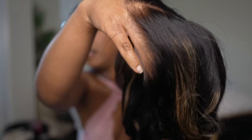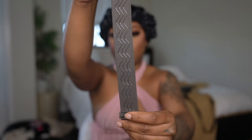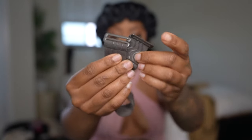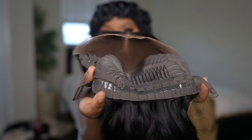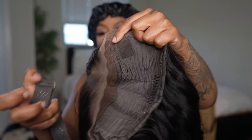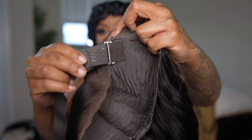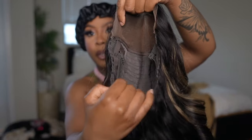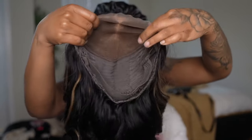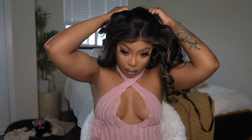As you guys can see, the lace is melting and it does come with this band right here, which I am going to show you guys how to put through the wig — it's very easy. It has a comfortable fit. You do still have the adjustable bands in this unit too if you want to use those. But I recommend using this band here — you just slide it through the loops on each side of the wig. This band is adjustable so you can make it as loose or as tight as you please depending on the size of your head.